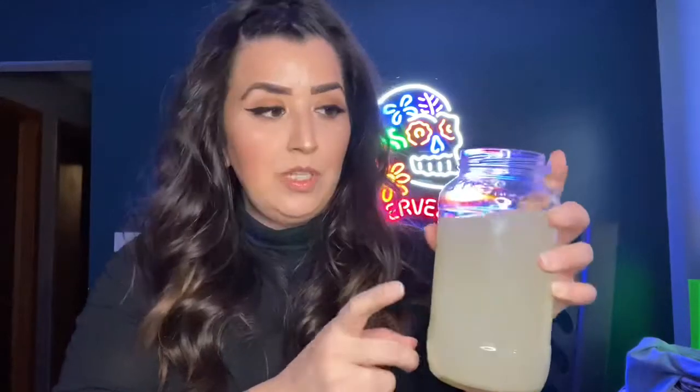You're going to need salt, some limonada — I made my own limonada, but you could buy it or make it. It tastes better if you make it yourself. All you need is water, sugar, and limes and you've got a limonada. You're also going to need some agua mineral.